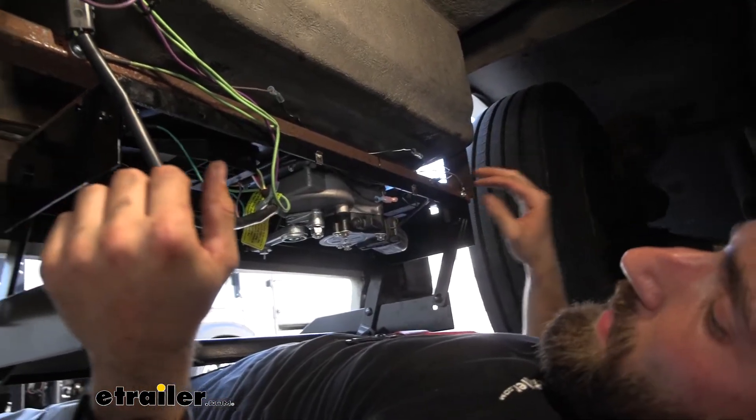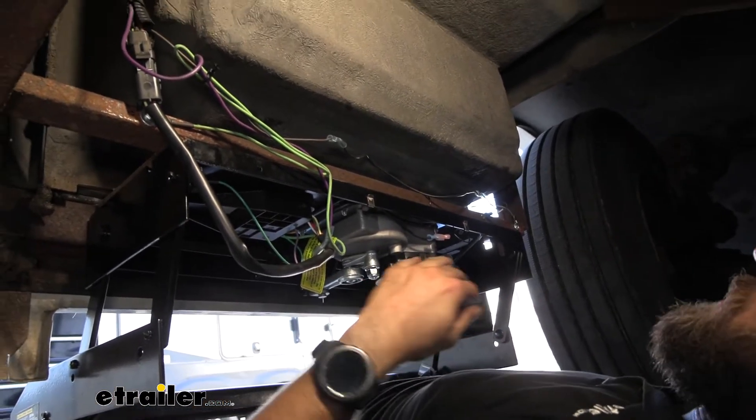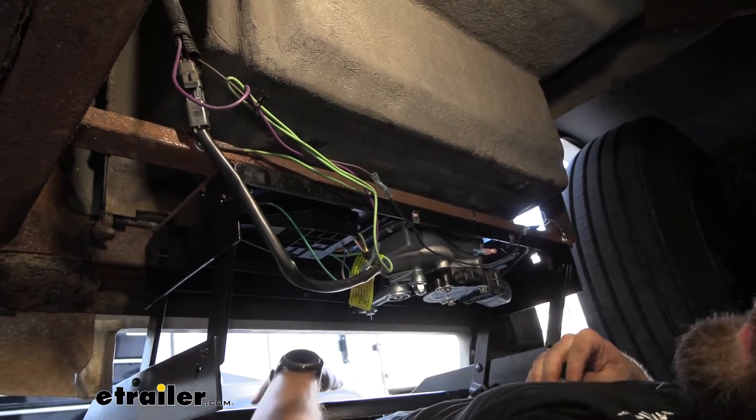Now that we've got our wiring hooked back up, I'm going to head back up top and hook on our other magnet, make sure everything's working, and then all we've got to do is shrink up those butt connectors and zip tie it back in place.